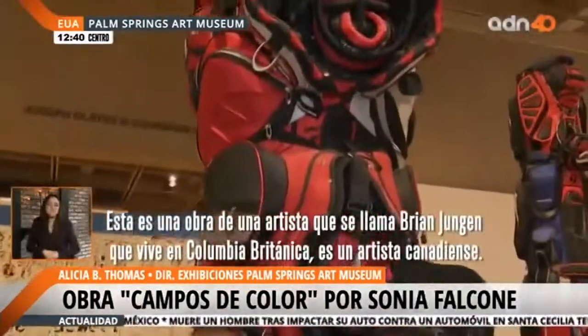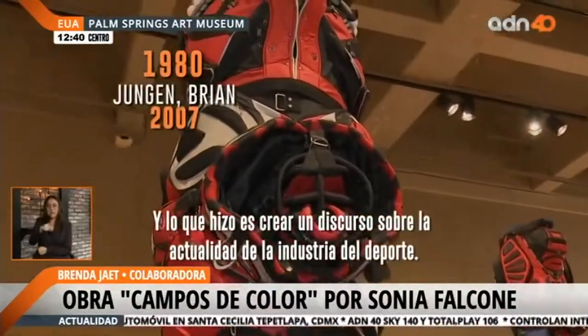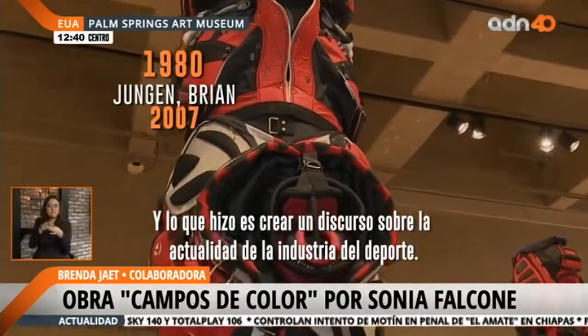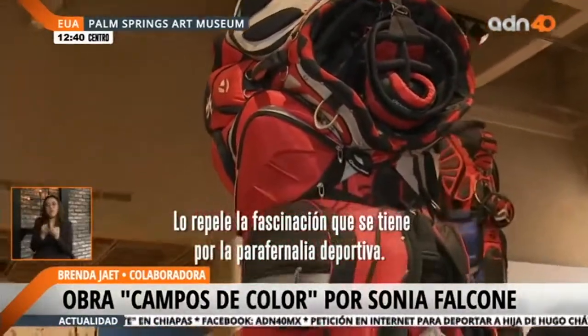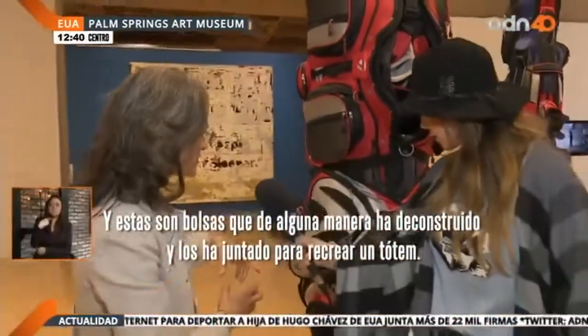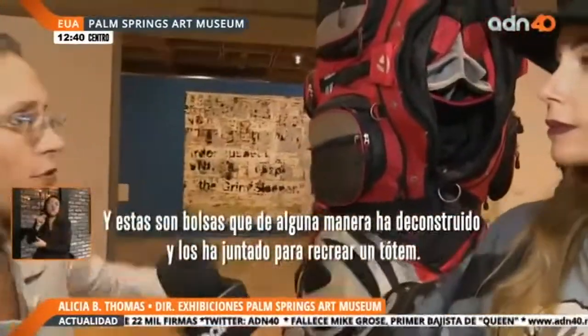This is by an artist named Brian Youngen. He lives in British Columbia — he's a Canadian artist. What he's done is made a statement about the contemporary professional sports industry. He's repelled by people's cult-like fascination with sports paraphernalia. These are golf bags that he has somewhat deconstructed and sewn together to evoke a Northwestern totem pole.